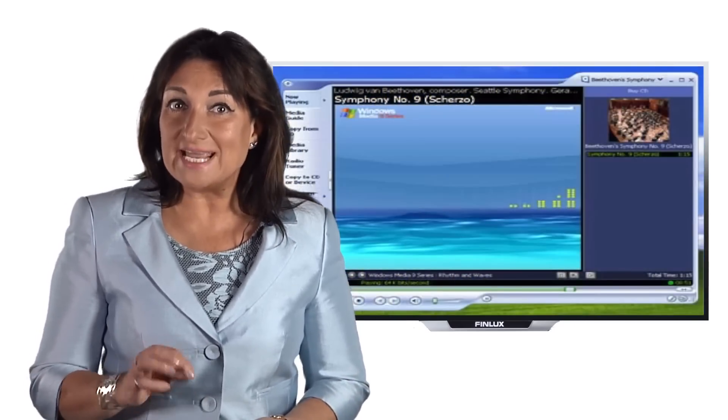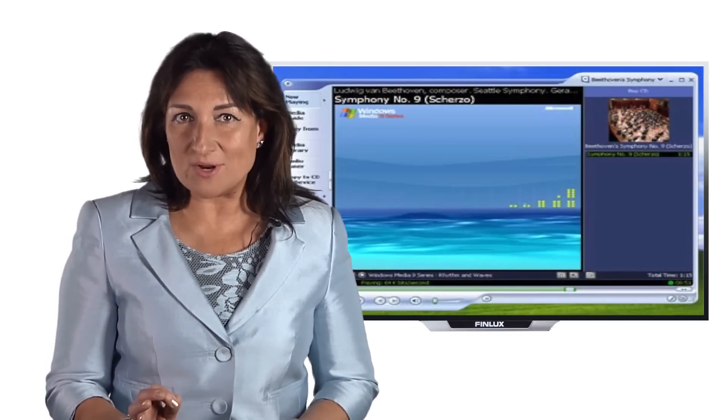The DLNA server is the device that stores and sends your movies, music, and pictures. PCs running Windows have DLNA built into their operating system.